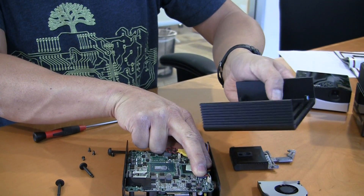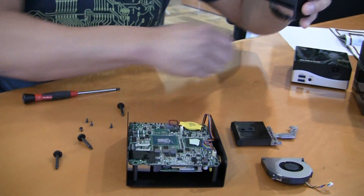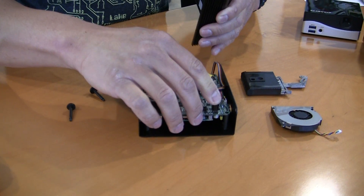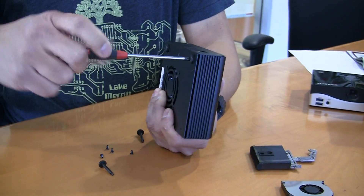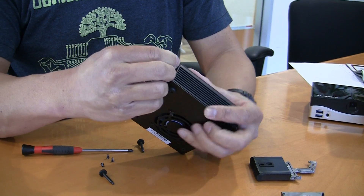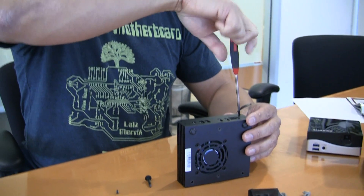This heat pipe goes on the processor. This has been in this unit before, that's why the thermal pad has been used already. One more thing I almost forgot — Silverstone actually gives you this cool little button right there on the power switch. And you're basically done. You would just add your screws back in, and there are also four screws that go on the edge. And that's it — you've built your own NUC.